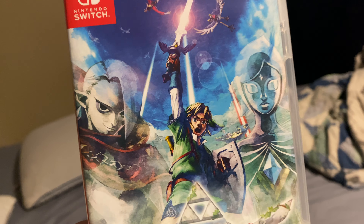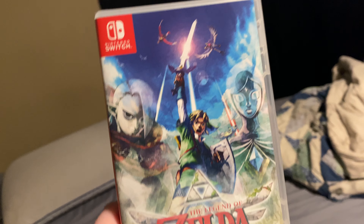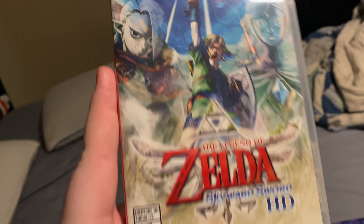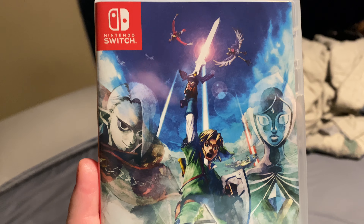I don't know much about Zelda, but this is going to be my first Zelda game. I know people say, 'Didn't you play Breath of the Wild?' No, I did not. But on the back here...